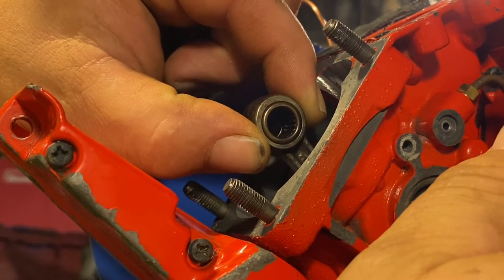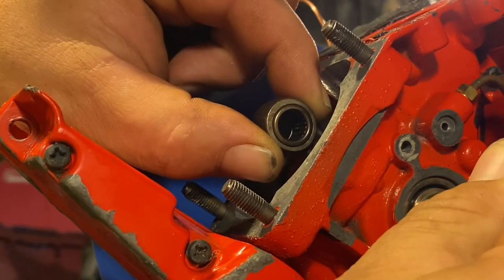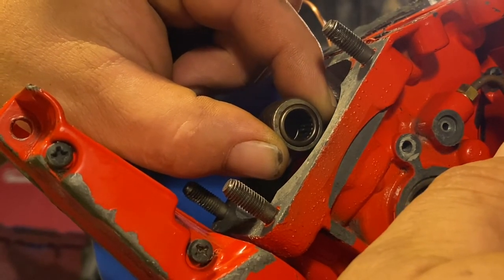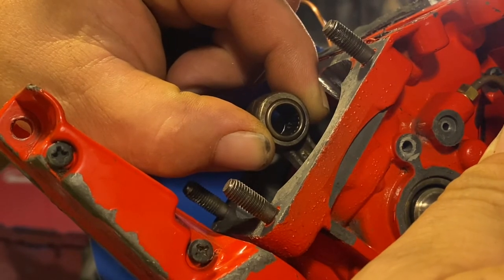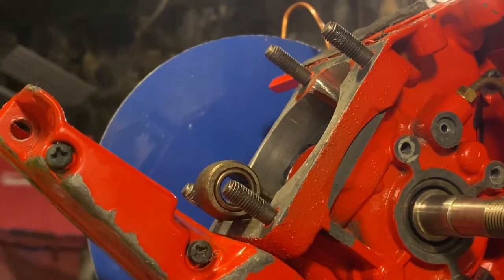How much movement did you notice? Not much — not much at all.